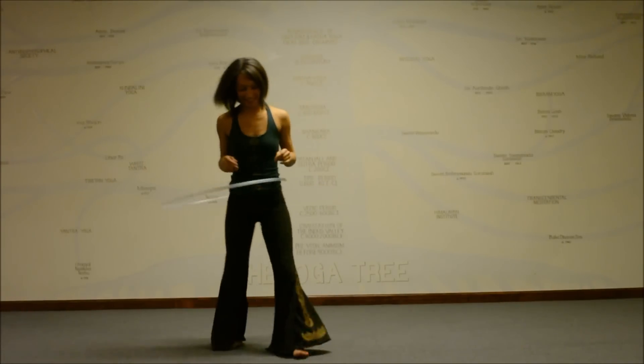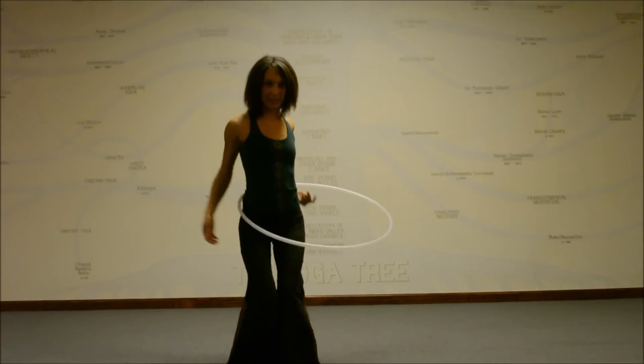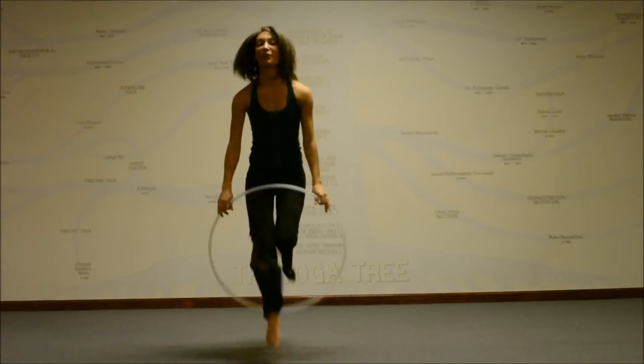Hey there hoopers, Ebony here. I'm excited to show you guys my hoop camp presenter invitational submission for 2015. I'm excited because my workshop is called Jump Into Your Circular Bliss.